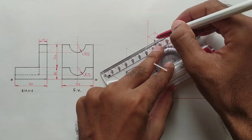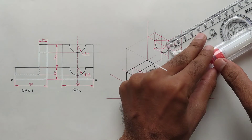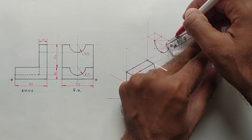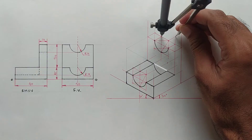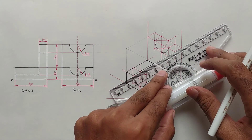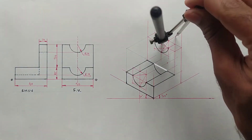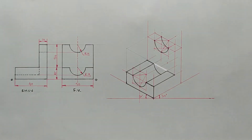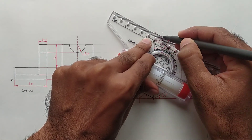Shift this point back by 10 mm, and again shift this center point back by 10 mm. Now draw an arc from the new center point, and draw another arc from the new center point. Darken all visible edges.